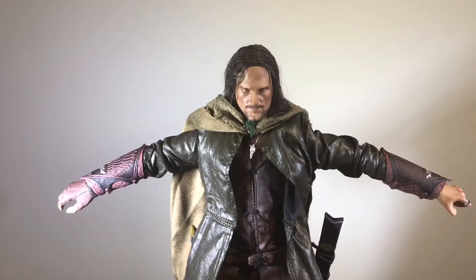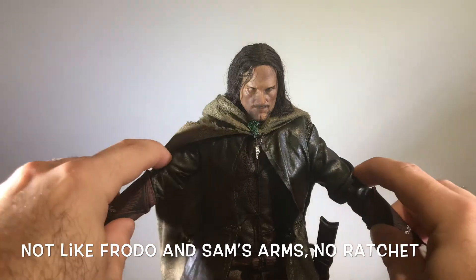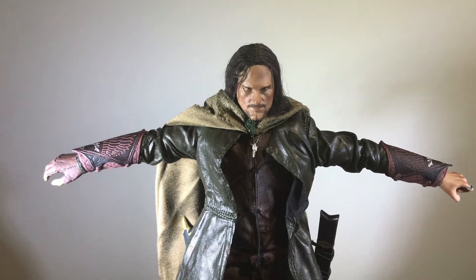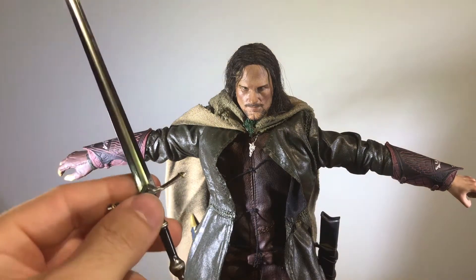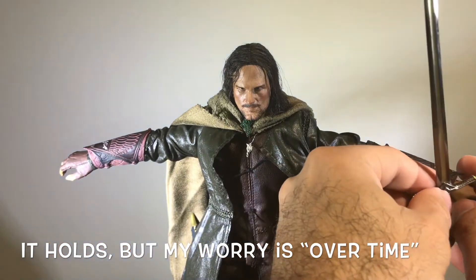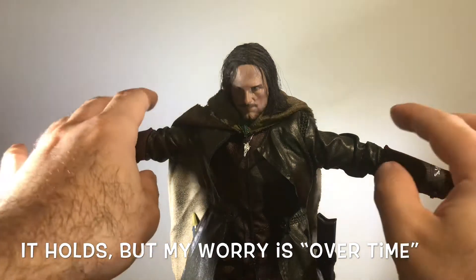He does not have similar ratchet joints on his arms, so his arms will fall. The Frodo and Sam figures kind of click as you bring the arms up, but Aragorn's arms don't hold on their own. The reason that's important is the sword: when you put this die-cast heavy piece in his hands it will weigh the arm down, so you're going to have to figure out how to compensate. The sword is heavy, so be careful with that.